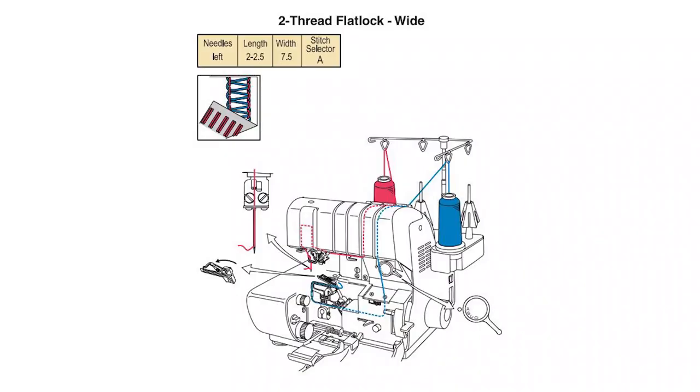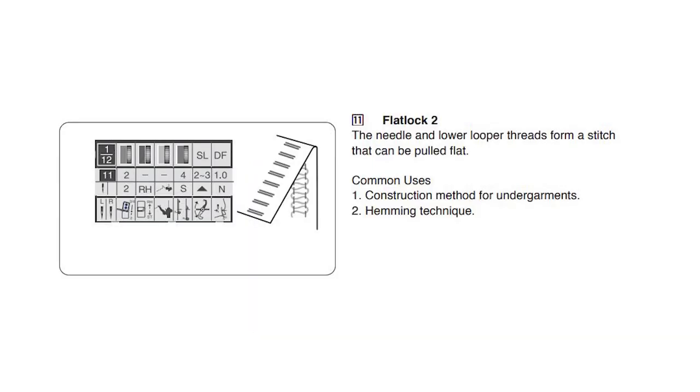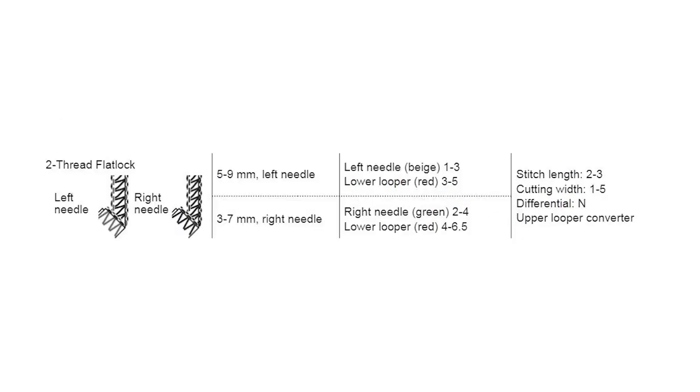Set up your serger using a two-thread flatlock seam. I recommend that you check your manual to make sure you're setting it up properly, as it can differ a bit between different sergers.